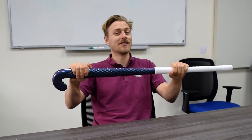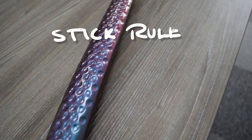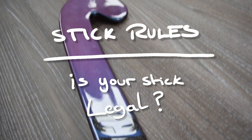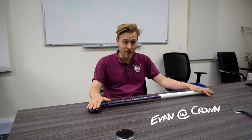What's up everyone? Today we're going to ask the question: is my stick legal to use in field hockey competitions?